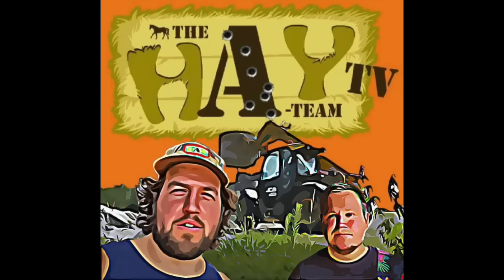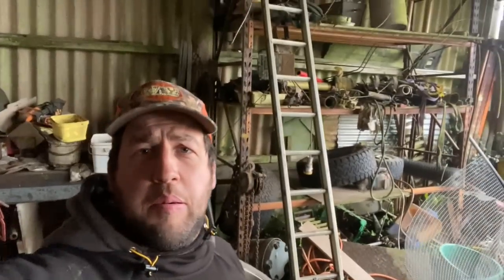Hello and welcome to Hey Team TV. We've got a new workshop going in, which means we have to clear all this junk — parts, balers, wheels, stuff everywhere. So this is all going to go, but we've got to find somewhere for it to go. All this hay's got to go as well.